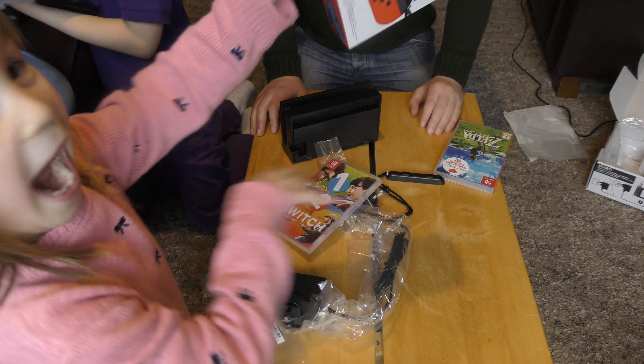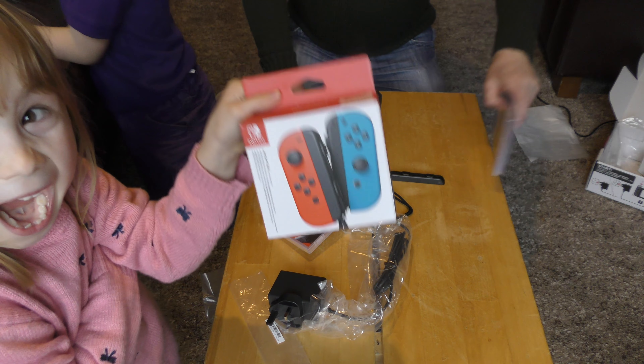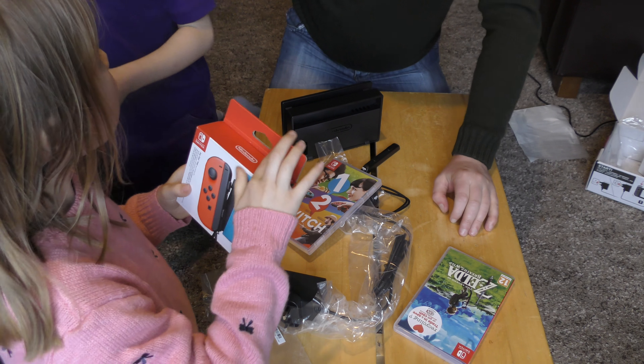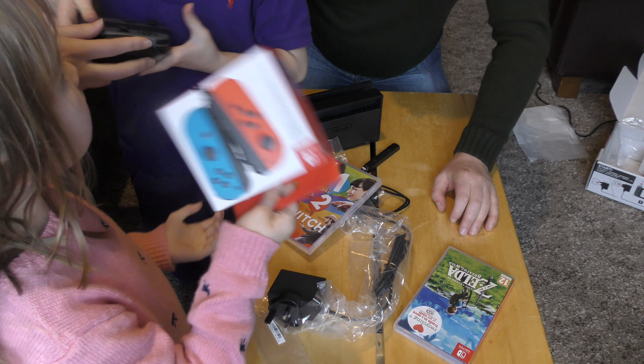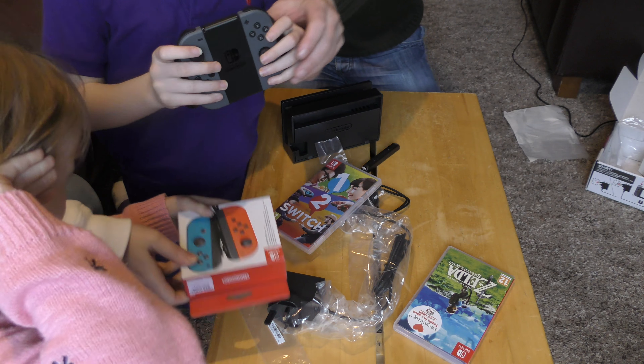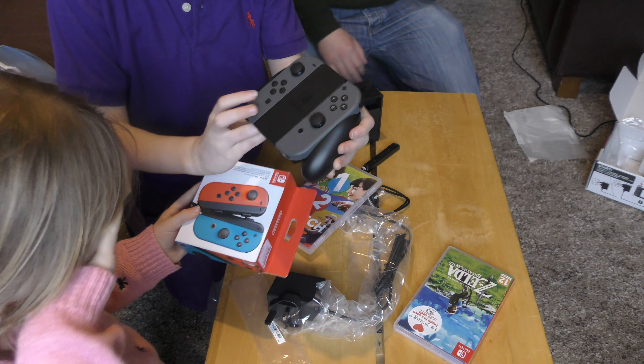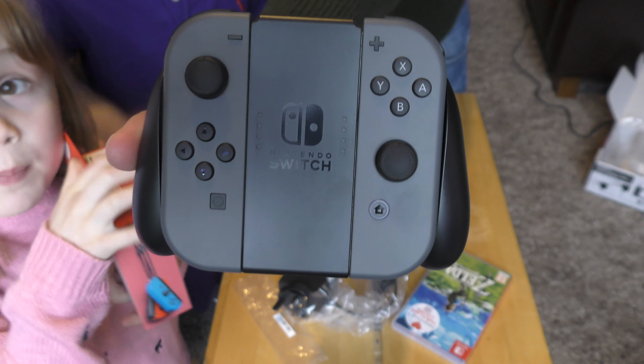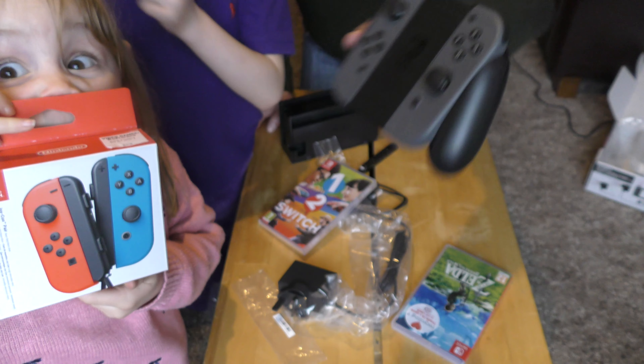Everything goes in there — and it comes out of the back. We're going to check out Zelda in a bit, so we may follow it up with a Zelda video. That's a very quick look at the Nintendo Switch — what do you think Molly Mae Gaming? What do you think Annabelle Gaming?